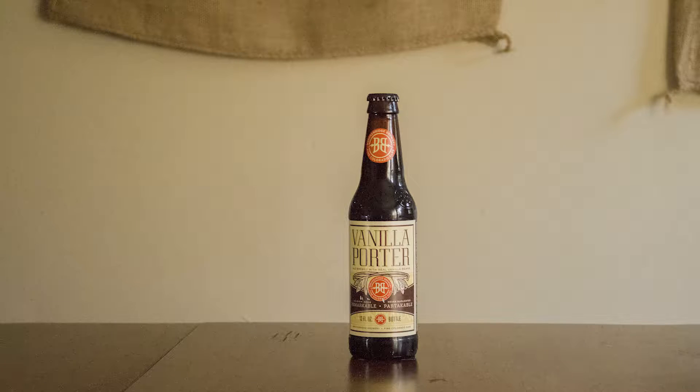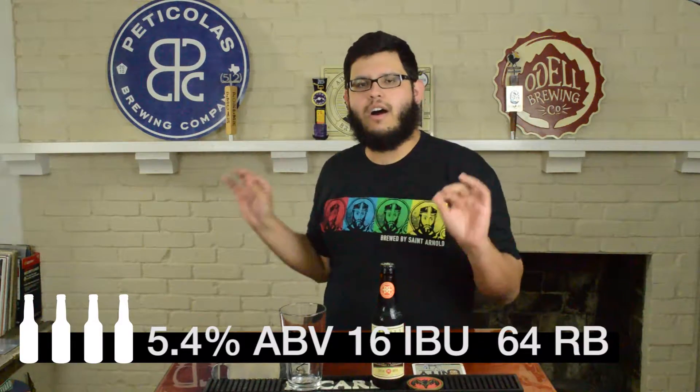Welcome to A Beer Review, the show where I drink a beer, then I talk about it. Today we have Breckenridge Vanilla Porter. It's a very common beer, a very well-liked beer. Most people think it's very smooth. It's got vanilla beans in it from apparently Papua New Guinea and Madagascar. It comes in at 5.4% alcohol by volume, only 16 IBUs, and it gets a 64 on RateBeer.